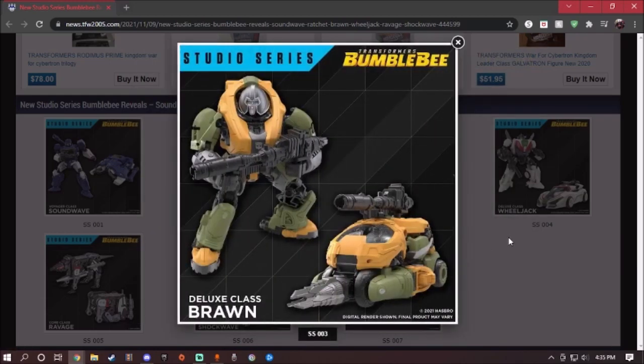Brawnn looks amazingly good. His vehicle mode is a Cybertronian driller — that is so badass. He has Brawnn's color scheme, which looks amazingly good. He comes with his giant assault rifle from the movie. His head sculpt looks amazingly good — it's almost like Juggernaut from X-Men, but you can actually see his face. The only major problem, like the other Studio Series figures, is they're going to suffer from a lack of paint.